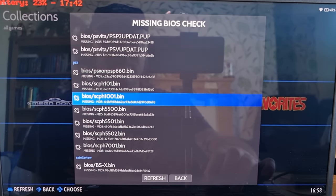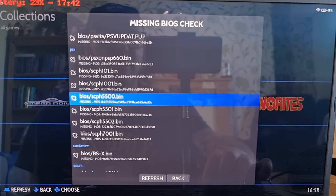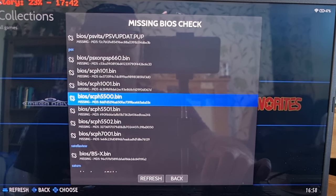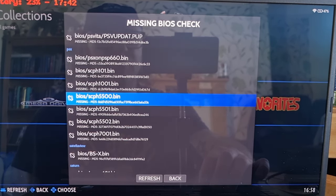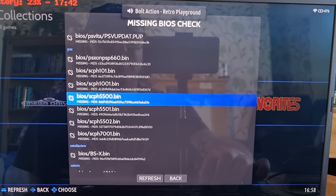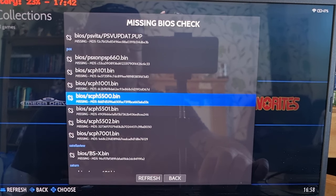We have got seven BIOS files for this. Now, it's not necessary on PS1 to have BIOS files, but they certainly do give you better performance with certain BIOS files. This is everything you need to give you that extra boost in performance, and I highly recommend it. So just make a mental note or take a screenshot of this if you wish.